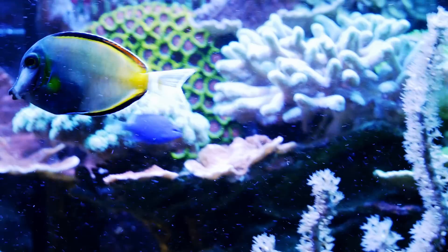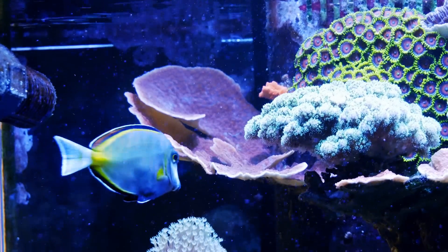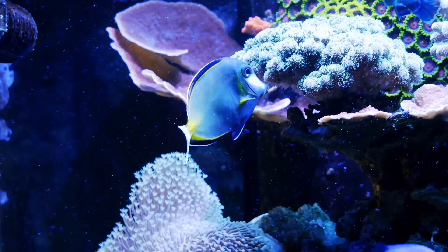The ich is a slightly different story because I did see a few spots of ich on the Powder Brown and the Blue Tang. Powder Brown had one spot on it, which is pretty good. Blue Tang had quite a few actually. So that was a little disappointing.